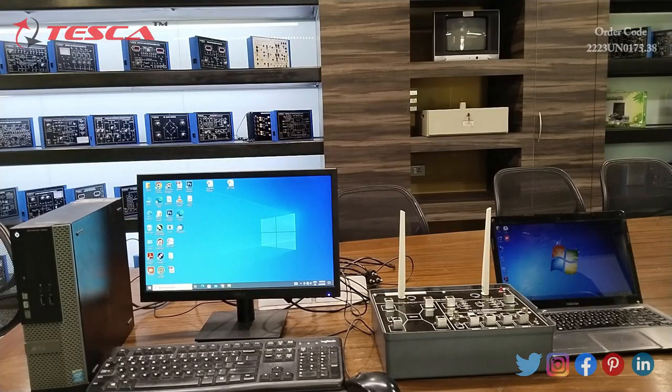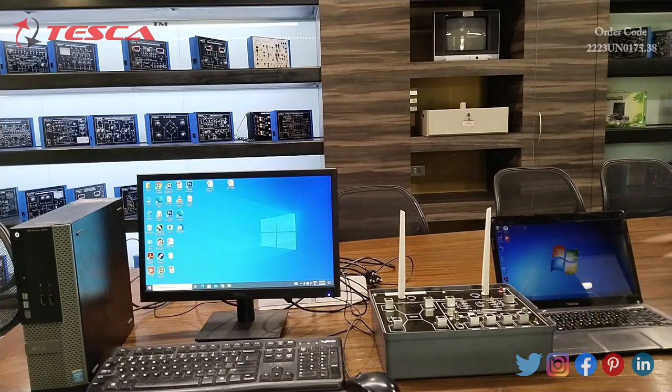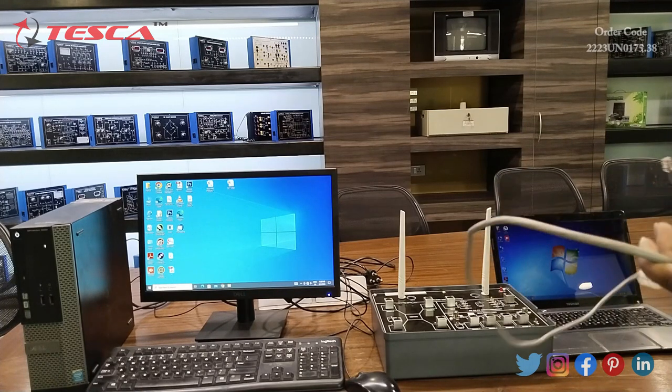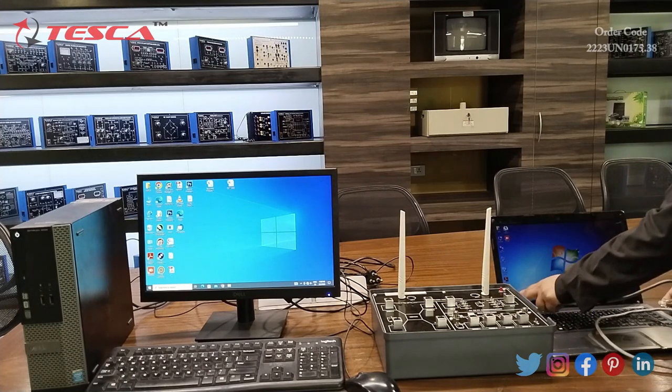We will start the first experiment to study the working of PC-to-PC communication. First of all, we will connect the apparatus to the AC supply. I have connected this apparatus to the AC supply. Then we will connect one end of the RJ45 cable to one PC and the other end of the RJ45 cable to the kit. I have this RJ45 cable and one side I will connect to the PC.